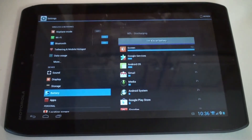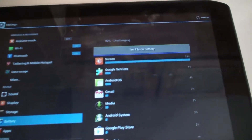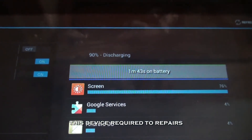There we go — 0.57 amps being drawn into the USB port. The unit is now charging and is fully functional even though the motherboard is damaged. This is a two-fold repair.